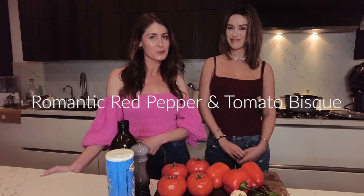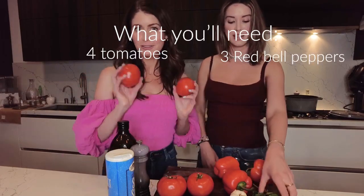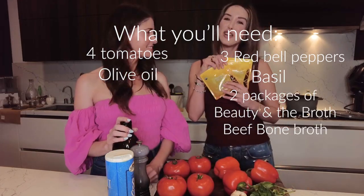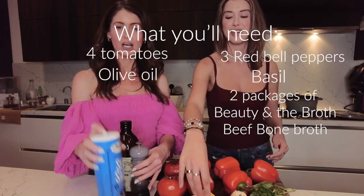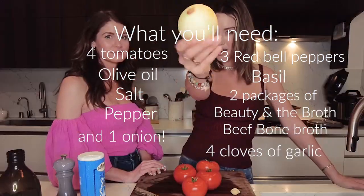I love it, and what are we cooking today? So today we are making a romantic red pepper and tomato bisque. Amazing! So for this recipe you're gonna need red bell peppers, four tomatoes, basil, some olive oil, beef bone broth, salt and pepper, garlic, and also onions.